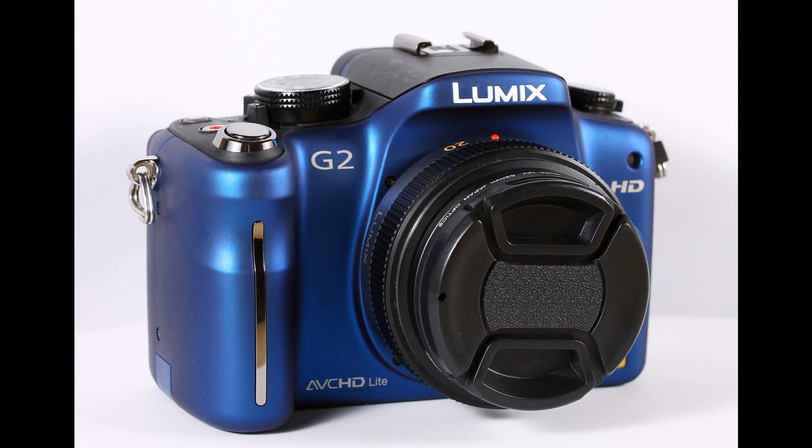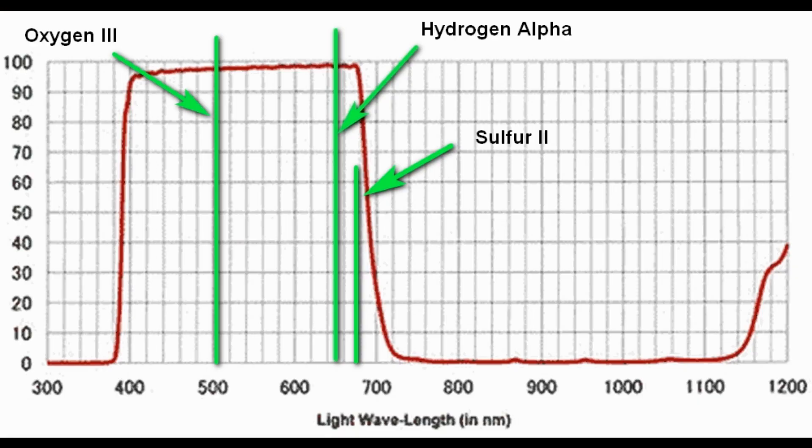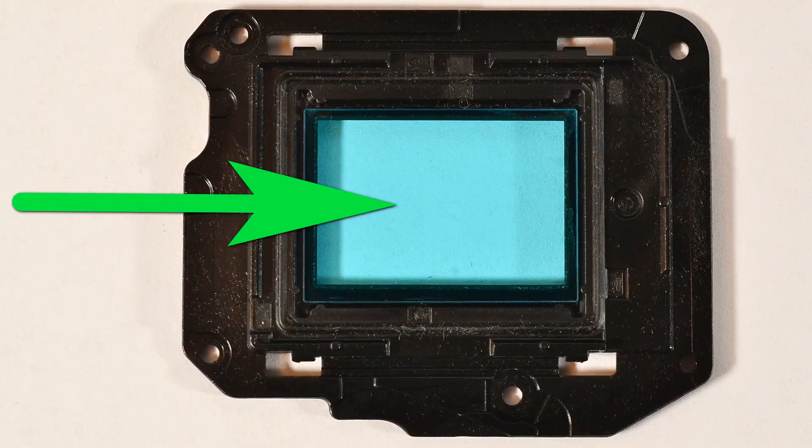Which camera we call an astrophotography camera is probably a matter of taste. We can simply take a light pollution filter and use it with our regular DSLR or mirrorless. We can also modify our mirrorless camera to see more hydrogen alpha — for example, we can make our Canon camera see more hydrogen alpha if we remove the second sensor filter.